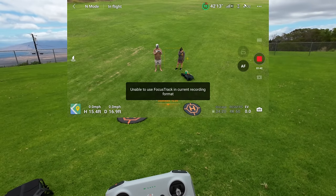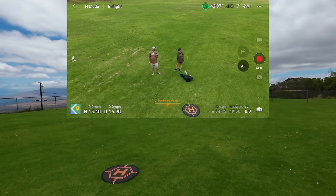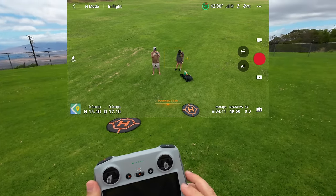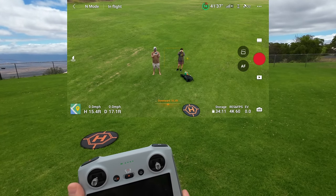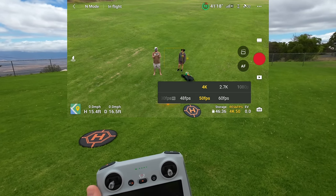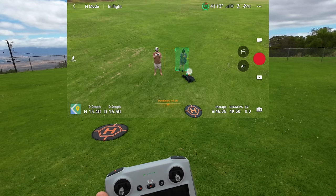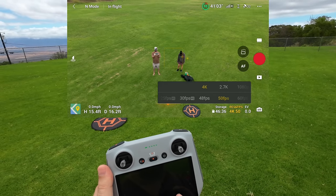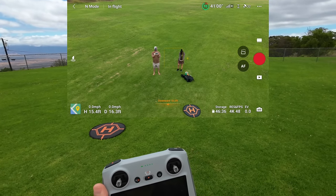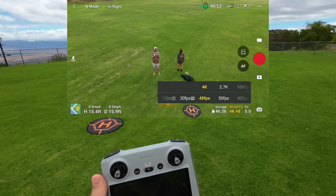It says unable to focus in current recording format. So they haven't taken care of the 4K 60 no-tracking issue. Going to stop recording and change the resolution and fps — clicking at the bottom of the screen. Trying 4K 50 — nope. 48 — nope. Finally trying 30fps — there we go. So this should be the one it can track in.